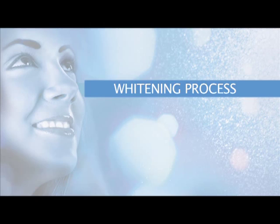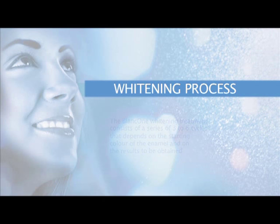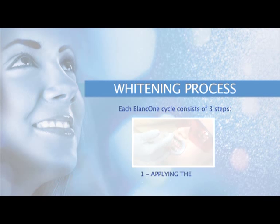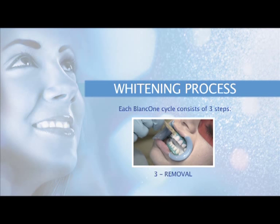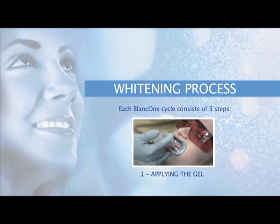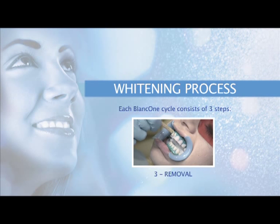The Blanc 1 whitening treatment consists of a series of three to six cycles, depending on the starting colour of the enamel and the results to be obtained. Each Blanc 1 cycle consists of three steps: one, applying the gel; two, photo activation; three, removal. Once you have become accustomed to the technique, you will be able to complete each cycle in about five minutes.